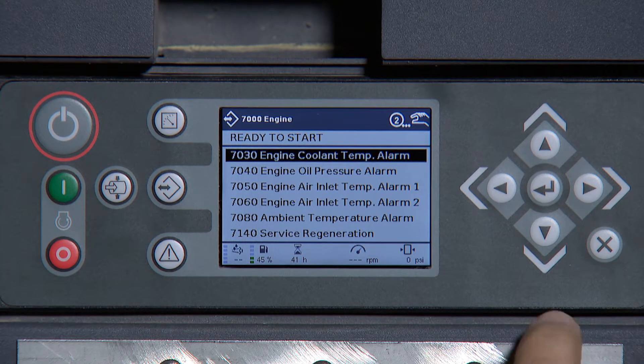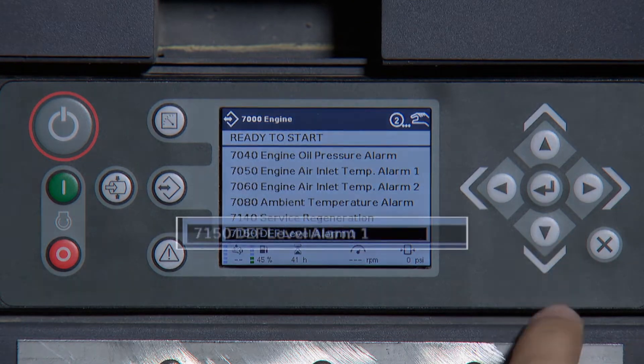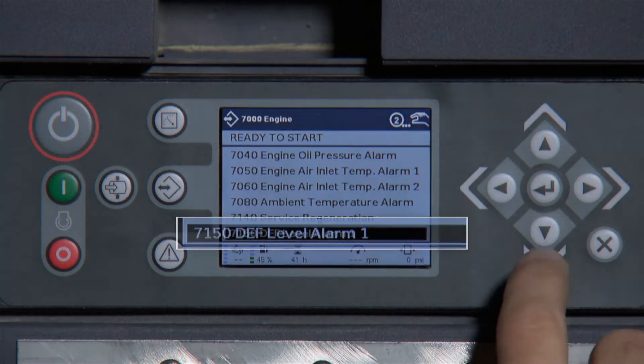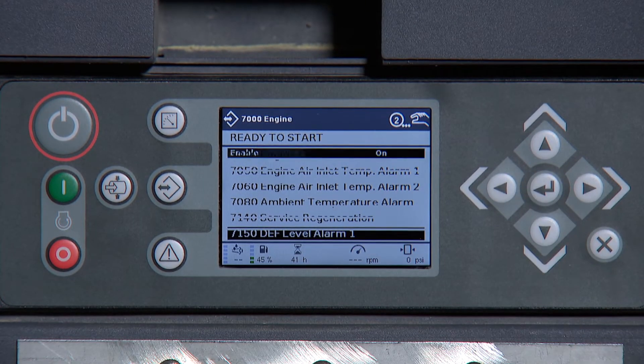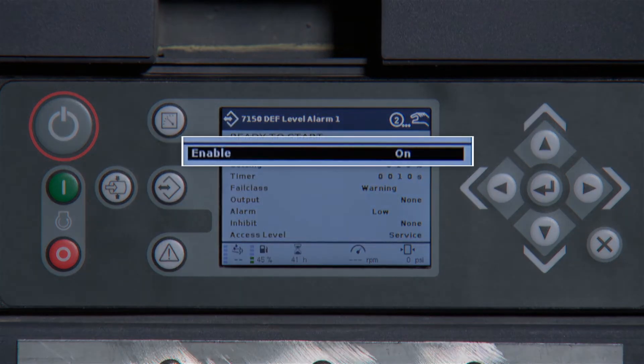Next, scroll down to 7150 DEF level alarm 1 and press Enter. Next, verify that this alarm is enabled and turned on.